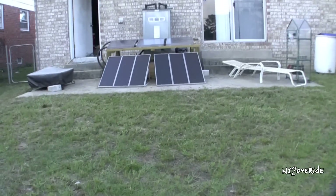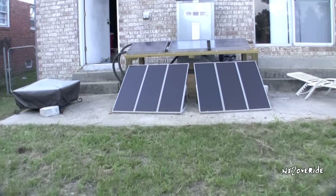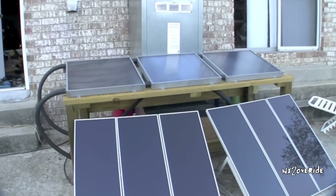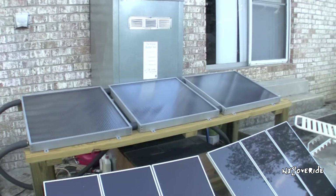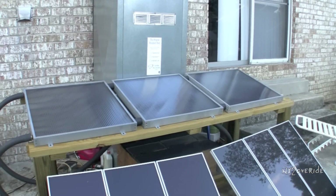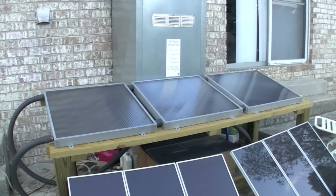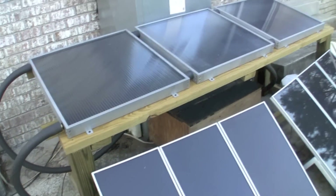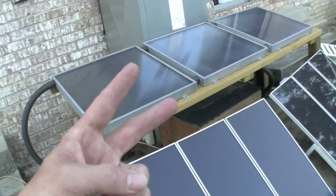Those are the hot water panels — there they are. I'll do another video and kind of show how hot they get. Maybe I'll do that tomorrow. I'll just turn on the hot water for tonight and let them roll and see how hot the water gets by tomorrow. Alright, peace out.